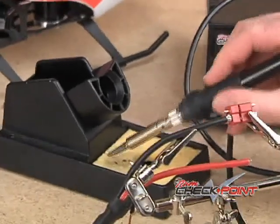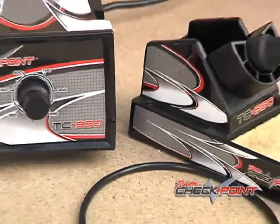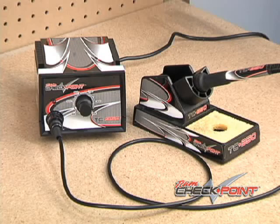A stand is included for keeping the tool accessible with a sponge in the base for cleaning the tip. And if you want to personalize your soldering station, this included vinyl wrap lets you give it a one-of-a-kind look.